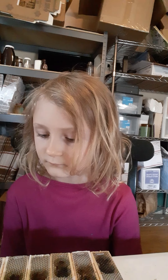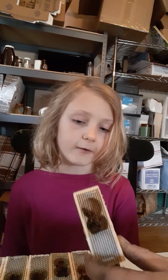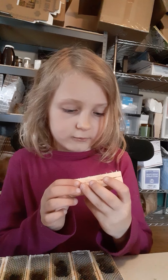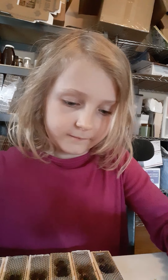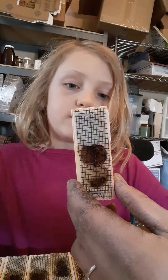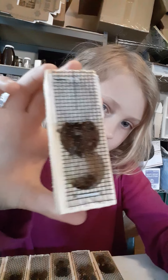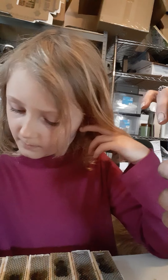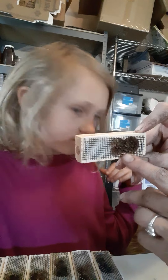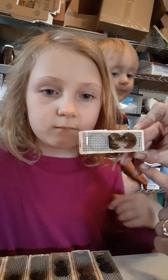Pretty cool bees, huh? You want to show them what the queen looks like? What's the difference — how do you know who the queen is? They're bigger than the other small bees. Show them up on the camera, see if you can see the queen. Pull it back a little bit. Right there — the big, long one is the queen. She's right here. See, she's so much longer and bigger.